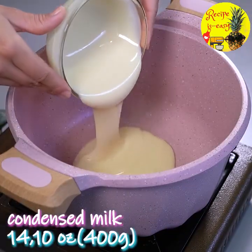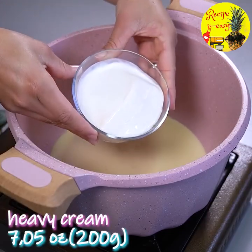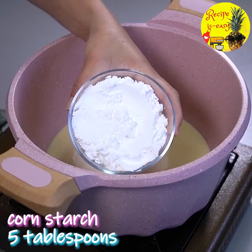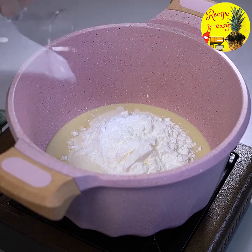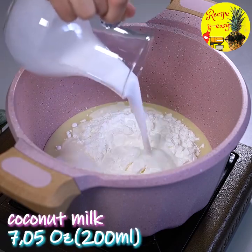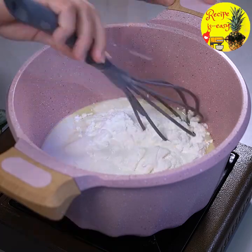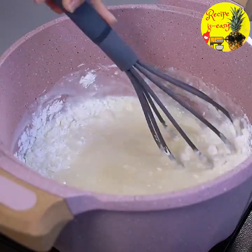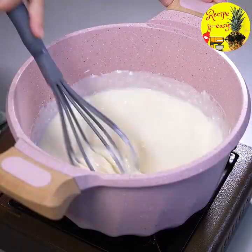Here I'm going to add 400 grams of condensed milk. Then I'm going to add 200 grams of cream, and here in this jar I have 5 tablespoons of cornstarch. Now I'm going to add the coconut milk that can't be missing from our recipe. I'm using 200 ml of coconut milk. Next, we'll mix everything together until it's homogeneous and all the cornstarch is dissolved.